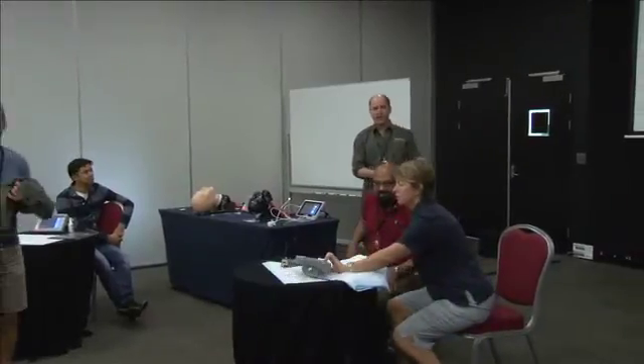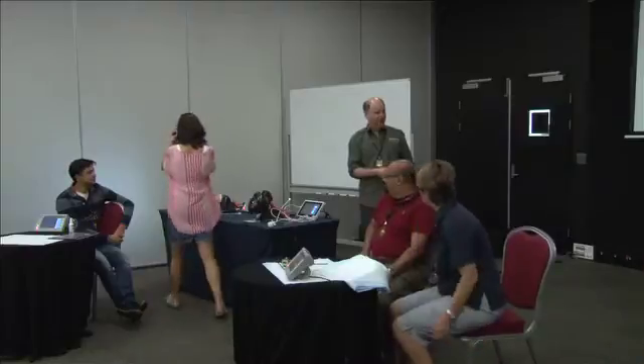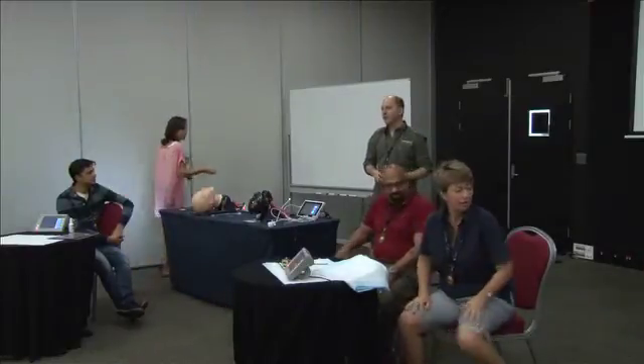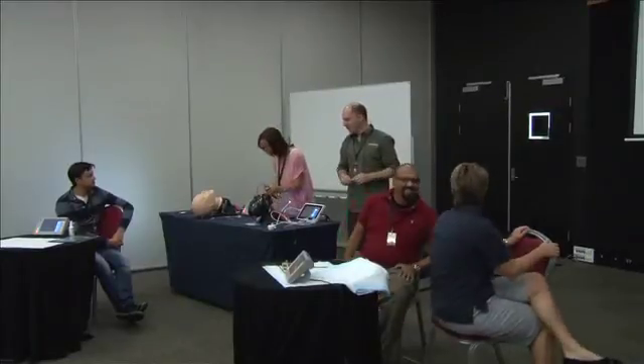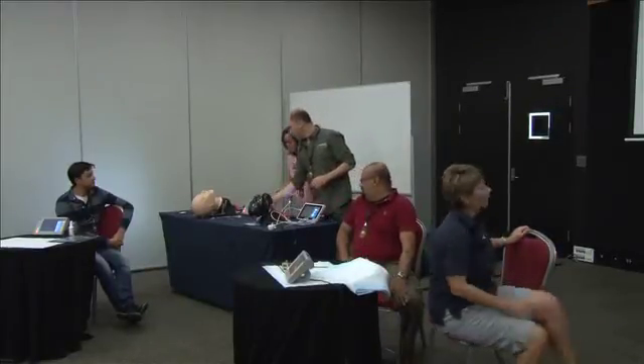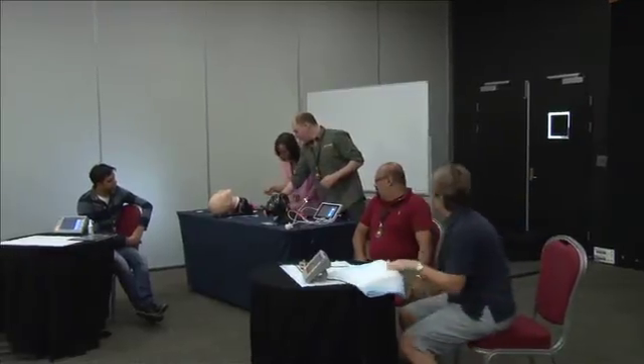I used to think fiber optics were really difficult, but what I've discovered is it's a skill set like anything else. There are some rules to performing it, and we're going to go over those so we don't break the scopes.